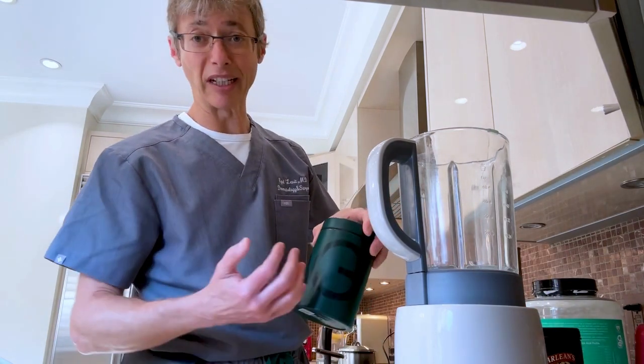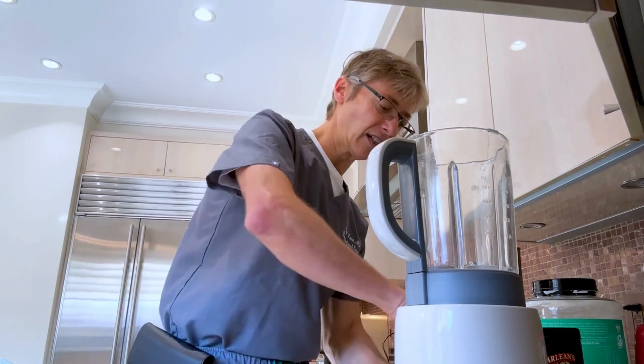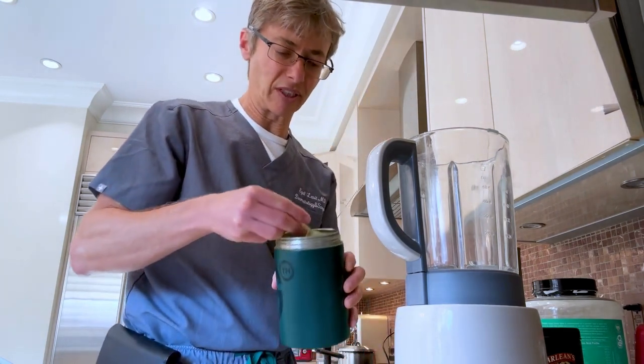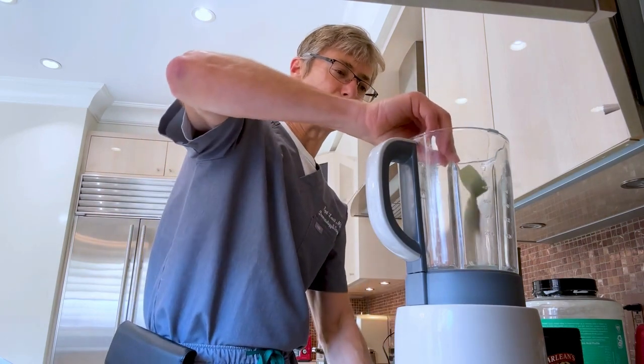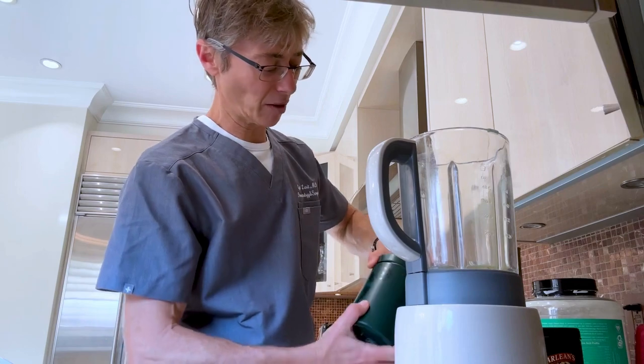Next thing, you want to make sure you have electrolytes. This is the one I take — I take AG1. Take a little bit of that; it comes with a little spoon — some plastic, some non-plastic. Drop a little bit of that in, and don't forget to have some healthy gut seeds.